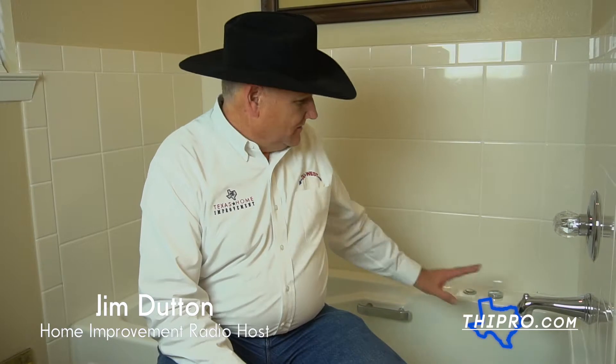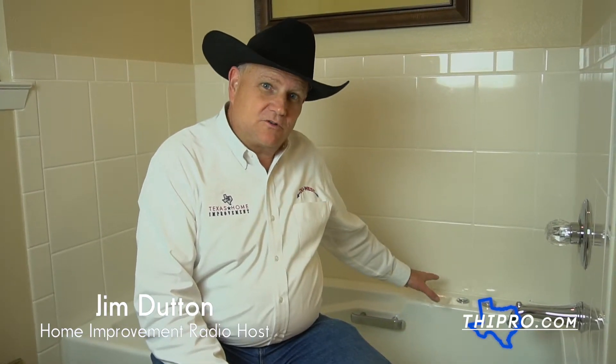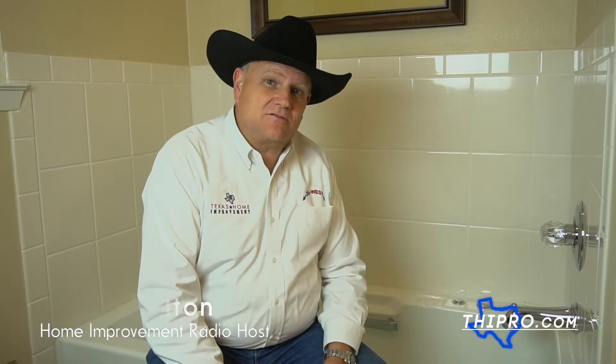The question comes up often: do you need to remove all the old caulk before you put the new caulk on? Well, it depends on the condition of the old caulk. If it's globbed up and sticking out a lot, it's going to be in the way and it won't look good to put a new coat over it.